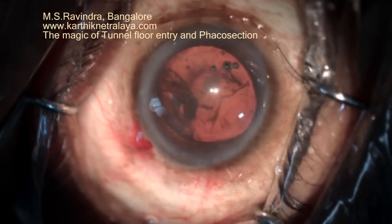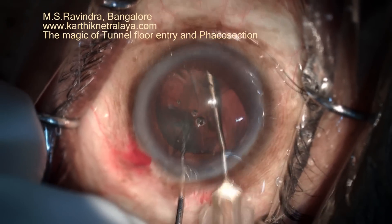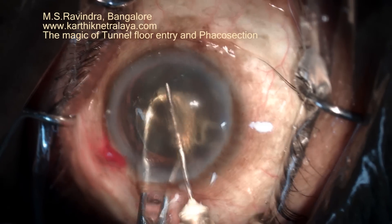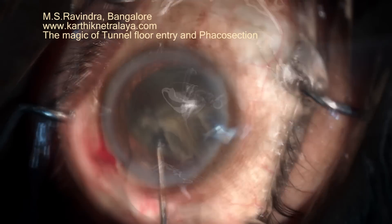Hydro-dissection is performed. Rotate the nucleus with the epinucleus and bring it to the anterior chamber, then bisect or trisect it depending upon the size of the nucleus.